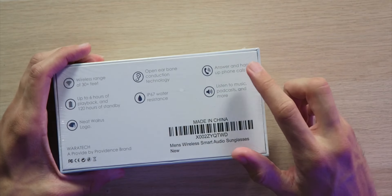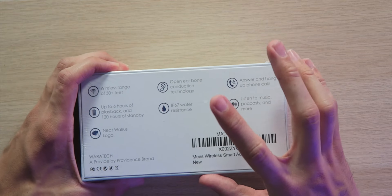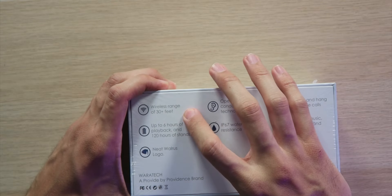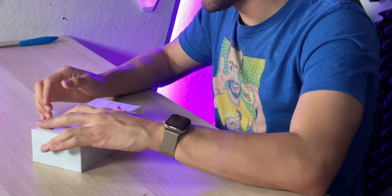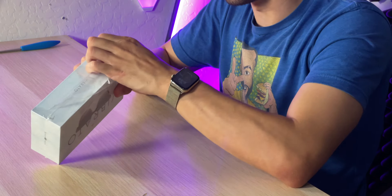The box looks pretty good. It looks like you can answer and hang up phone calls, listen to music, podcasts, and more, along with open ear bone conduction technology with wireless range up to 30-plus feet. It sounds pretty good, so I'm hoping it's actually as good as it sounds.